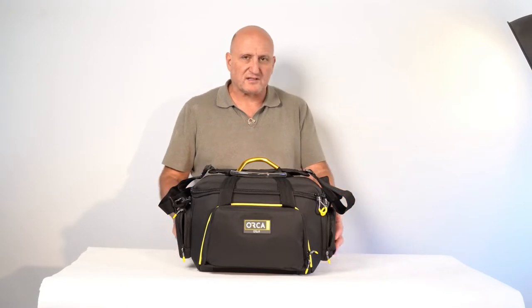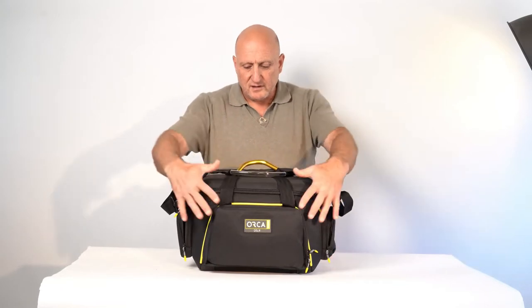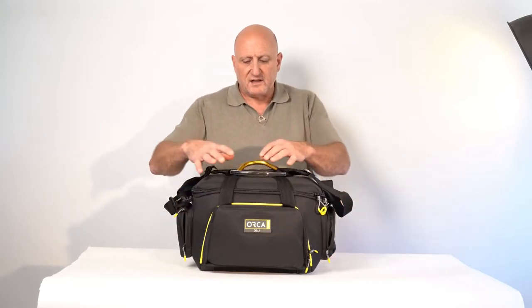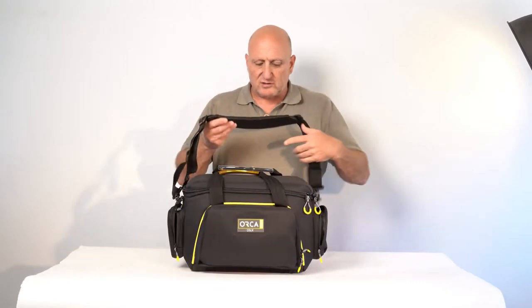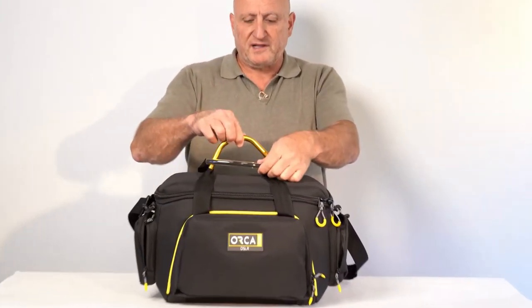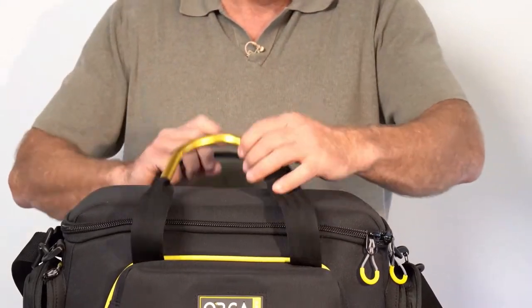The overall design of the bag follows the ORCA footprint, featuring an aluminum handle, outside pockets, protection from the elements on the bottom, a shoulder strap, and a very easy opening mechanism using the aluminum handle.